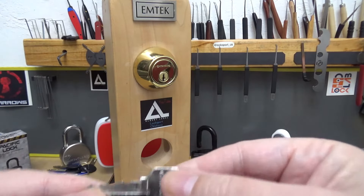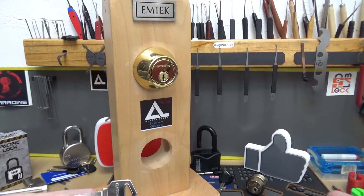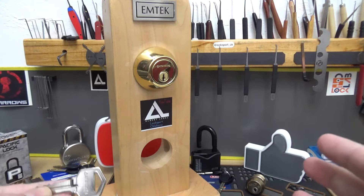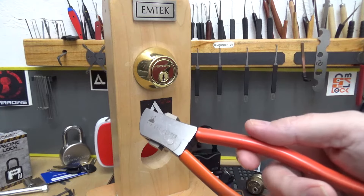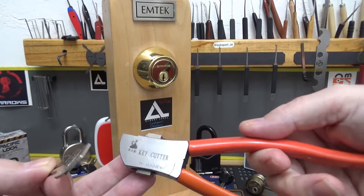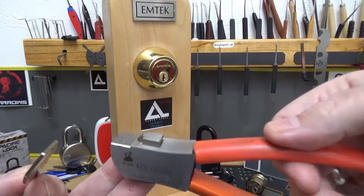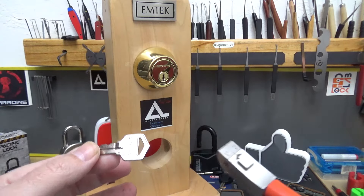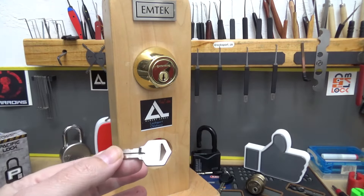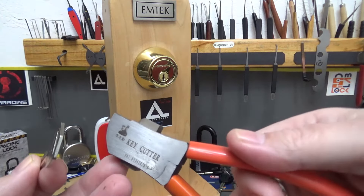Now this is the original key. I mentioned this on a previous video I was going to do this. This is not going to be any match for a key duplicator or key cutter machine. But I'll tell you what — when you learn how to use it, you ruin a few keys learning, but you can cut a damn good key. I can make copies really, really good, as long as I have the key to copy. It works really, really good.